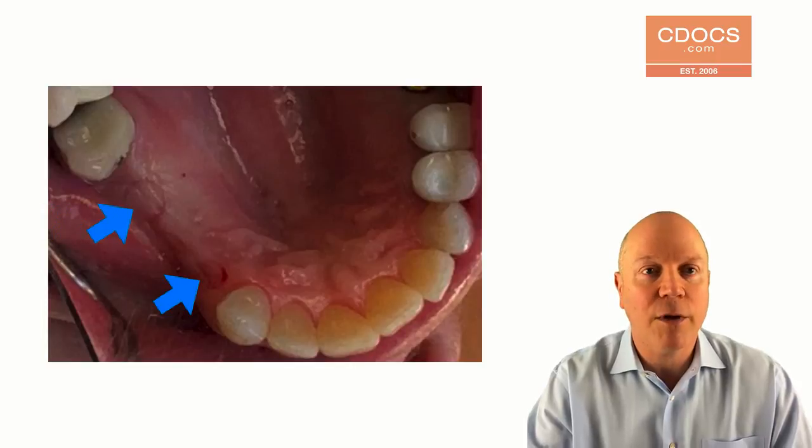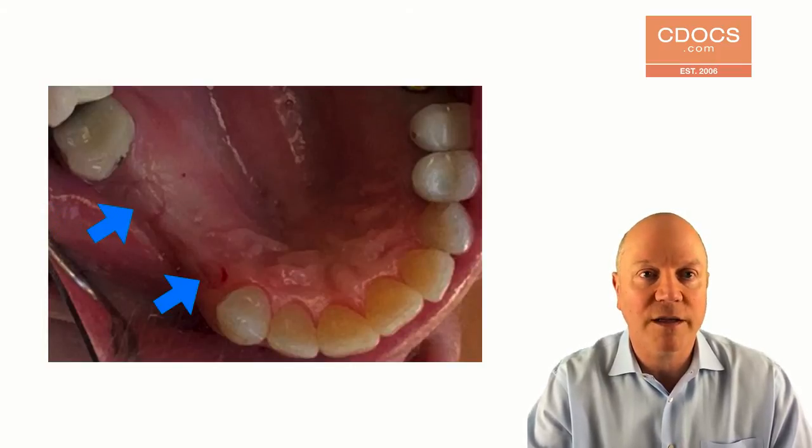Now I know exactly where to make my little mini flap incisions to bring that good keratinized tissue out to the buccal, to give that good thick tissue on the buccal, and we can have a great emergence profile and really good aesthetics.